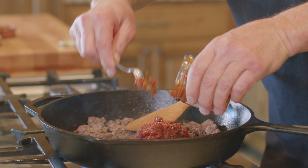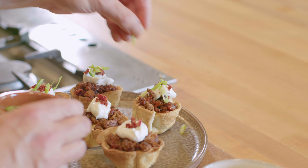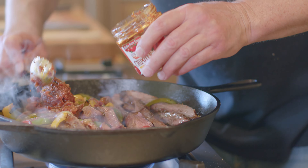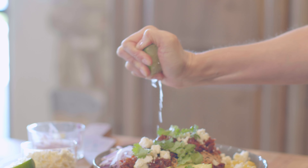Introducing a new way to entertain, Bella Sanluci's new platter-ready lineup captures the true flavors of Italy. Whether you're grilling up burgers or enjoying fresh fajitas, add a sweet and smoky flavor with Bella Sanluci Chipotle Topper Sauce.